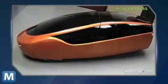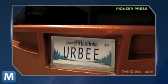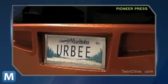The parts are printed piece-by-piece at 3D-printing facility Red Eye. As the Pioneer Press points out, the whole car only requires roughly 50 parts — hence why the vehicle is so light.